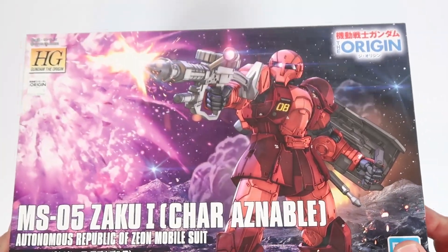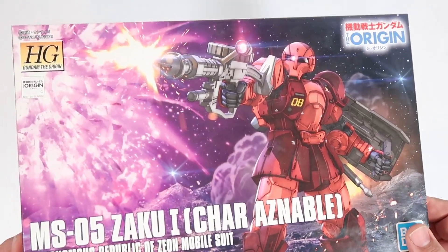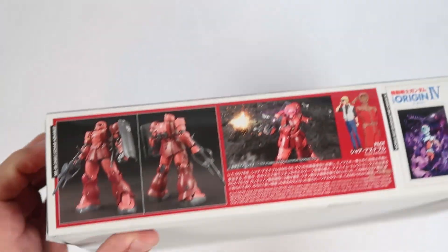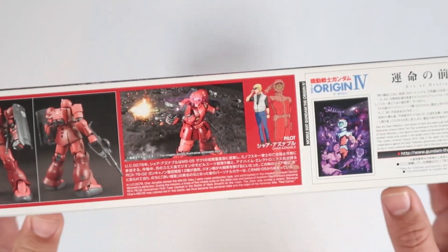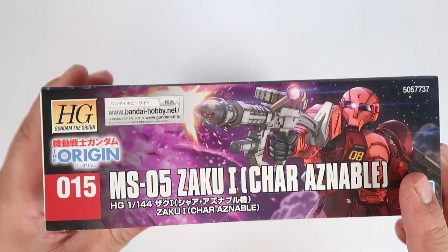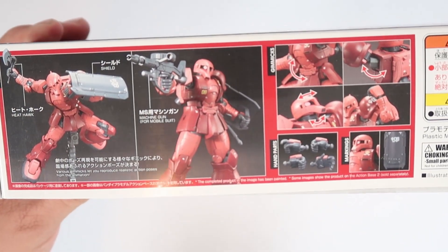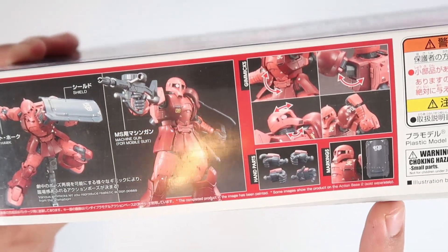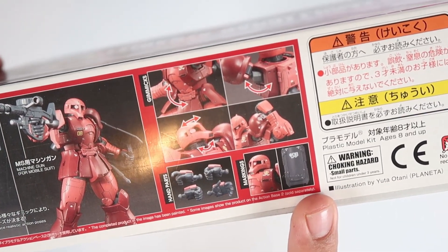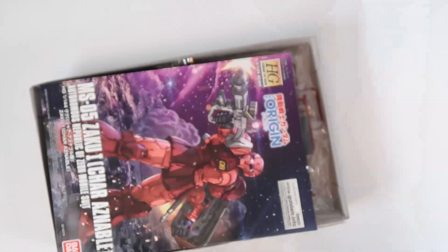On the previous video, we did a side-by-side comparison between the MS-05 and the limited version MS-05S. This one here I'm quite excited to build. As you guys can see, it's very detailed — this is number 15 in line for the Origin series. Just look at that really nice articulation. It doesn't have the basic Zaku shield, but more like a handheld shield. Now let's open this up and see what you guys are getting.